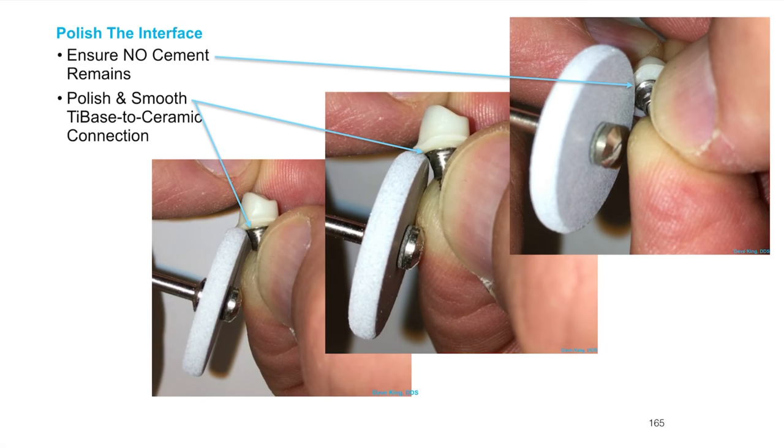We're going to polish the interface using that same Meisinger blue or gray wheel that I use to polish the e.max. I'm going to use it to polish the interface. If I blend the titanium down against the e.max that's totally fine, but be very cautious that you do not damage the area that interfaces with the implant — we need that to be absolutely perfect where the implant interface meets the tie base.